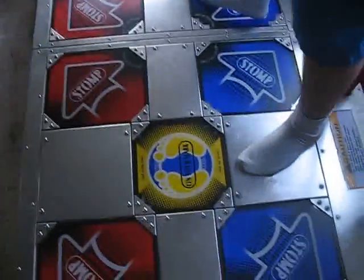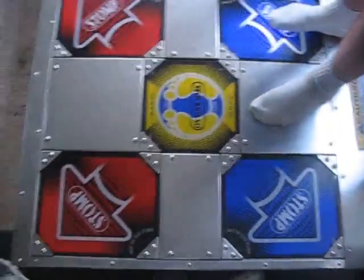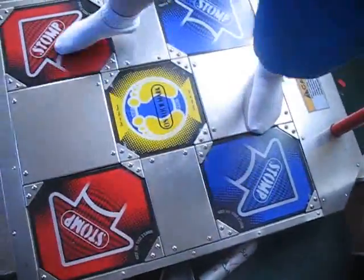We've given the pads a quick mod. The lights are surprisingly bright on them when it's dark — you can't tell right now. That one's dim, but the rest are all fine.